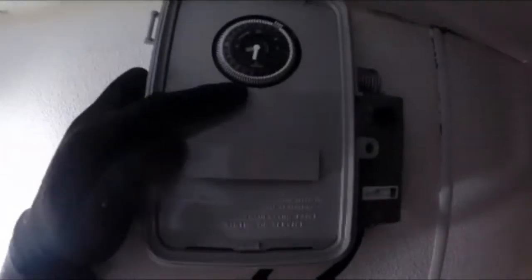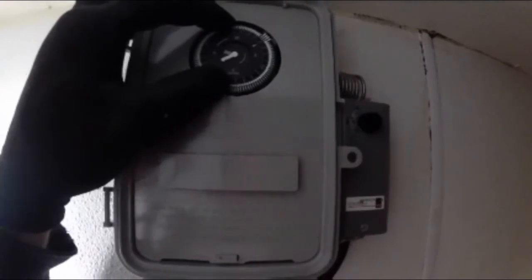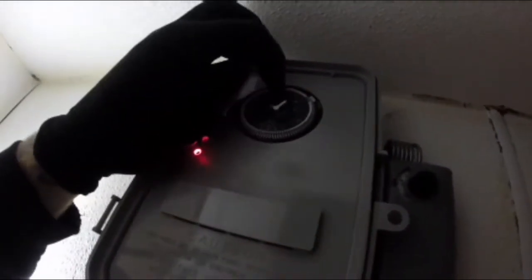Now I've got the defrost timer in — the green light indicates refrigeration mode. If we cycle it into defrost you get a red defrost light, and we're turning off the solenoid valve so the unit will pump down. With this timer I'll have more options for defrost scheduling: when they get busy at lunch and after the lunch rush, I might run a quick 15-minute defrost.